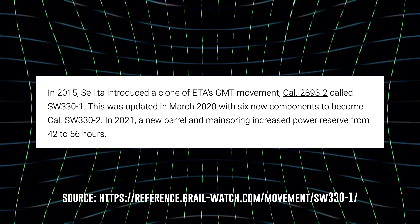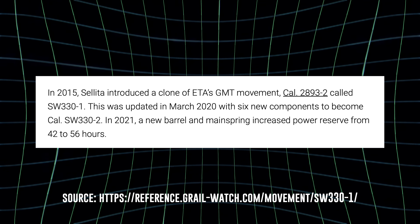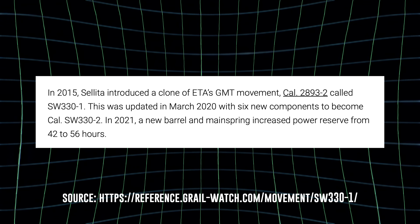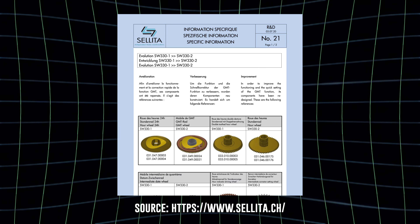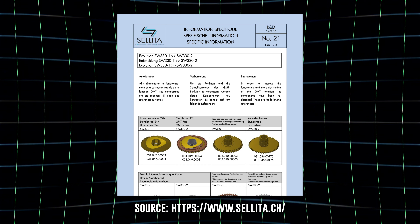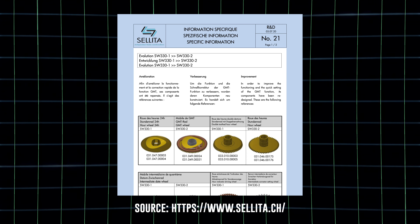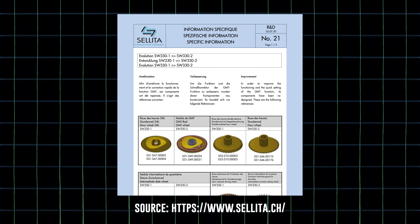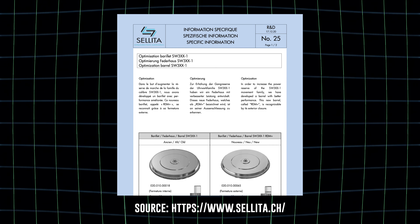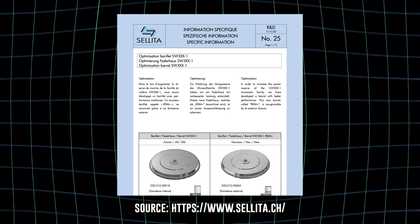As far as the history, according to Grail Watch reference, this is a clone of the ETA 2893-2 movement and it was initially launched in 2015. Then in 2020, Solita upgraded from the 330-1 to the 330-2, which improved the GMT quick setting functionality by redesigning six parts. And at the end of 2020, Solita modified it again to improve the performance of the barrel, which extended the power reserve.